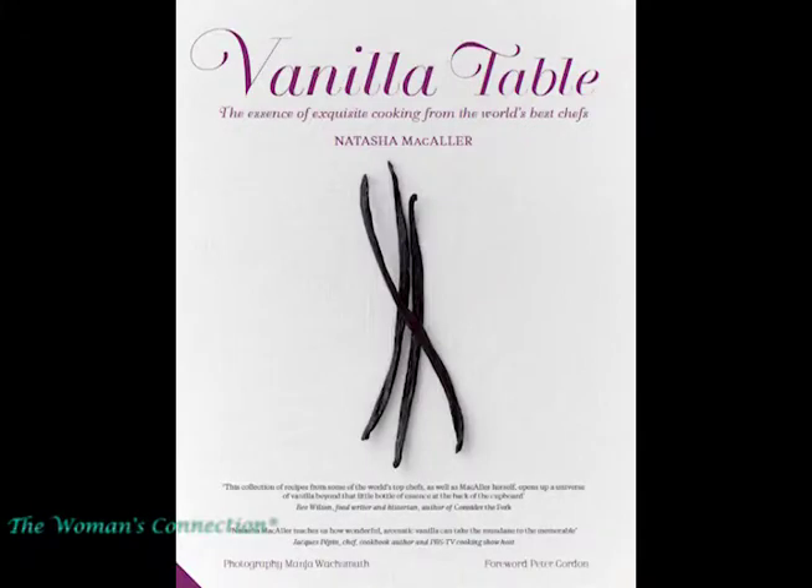You wrote a book called The Vanilla Table that is absolutely fantastic — I drooled. Thank you. What amazed me is that you got 33 chefs to contribute their favorite vanilla recipe. I was really excited because I knew three of them personally. I've met some really fabulous people in my life. How did you get them to contribute? What was the secret?